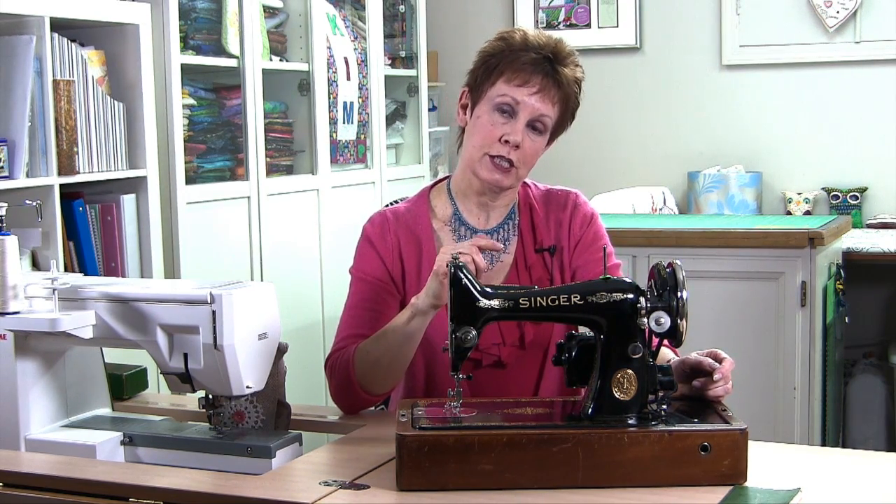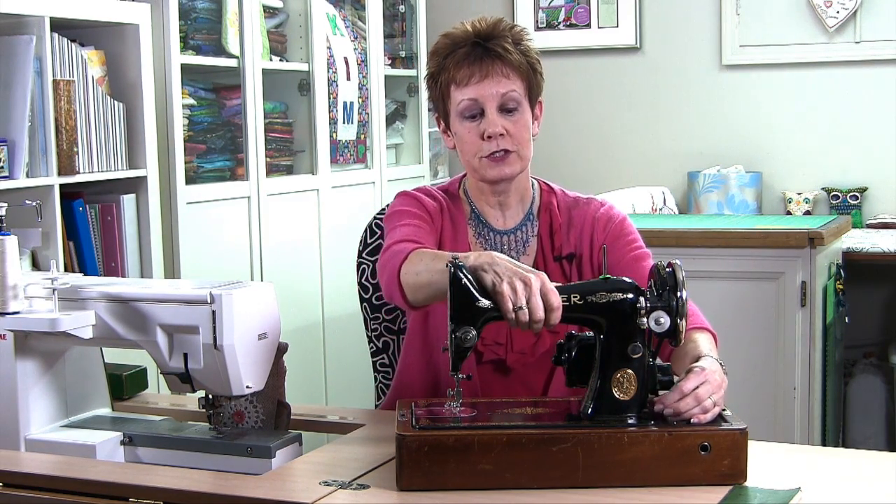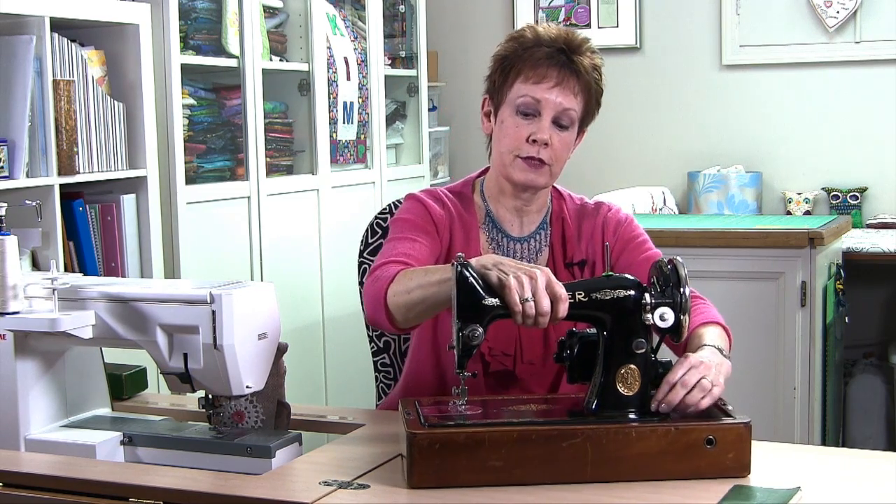So when I got home, I don't use the Singer 9913 all the time, so I actually use the table for my computer — it's like my little desk. But another thing I didn't realize with this machine until I got home and was tinkering around with it a bit, is that it actually will lift up here, and this is where you can store your bobbins and various things like that.